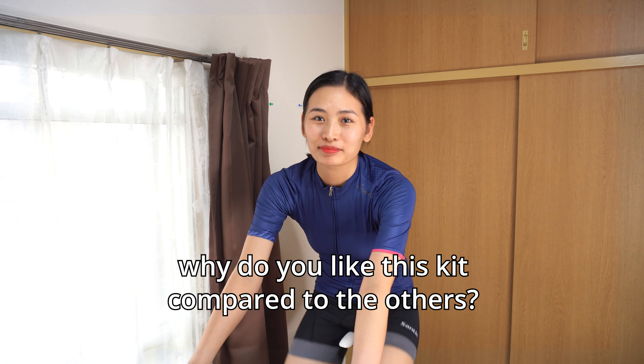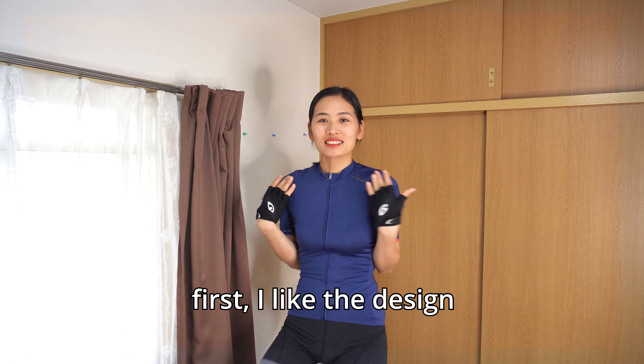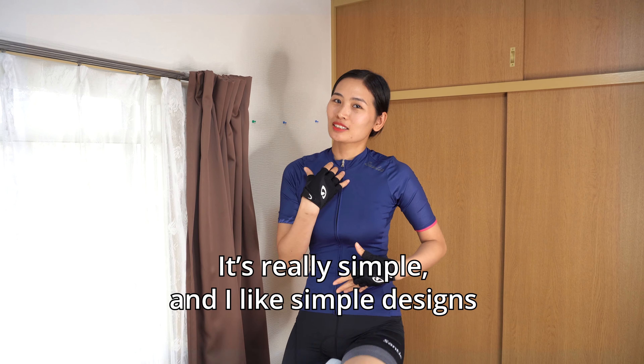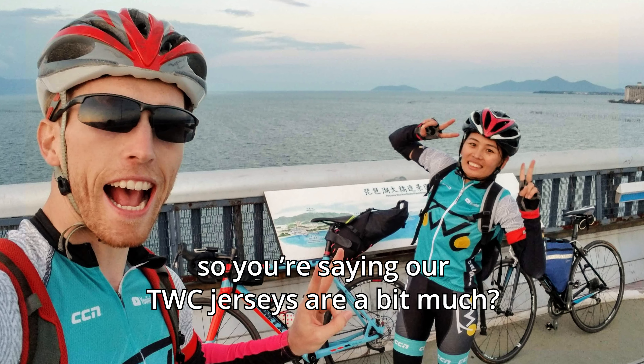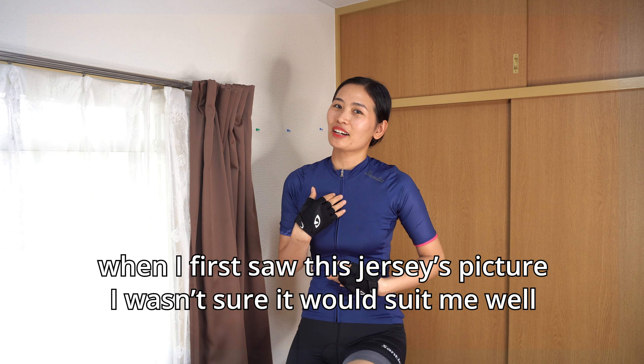This is her favorite cycling kit she's gotten so far. Why is that? First of all, I like the design. It's simple, but I like the simple design. My jersey is a little bit old — it's complicated.